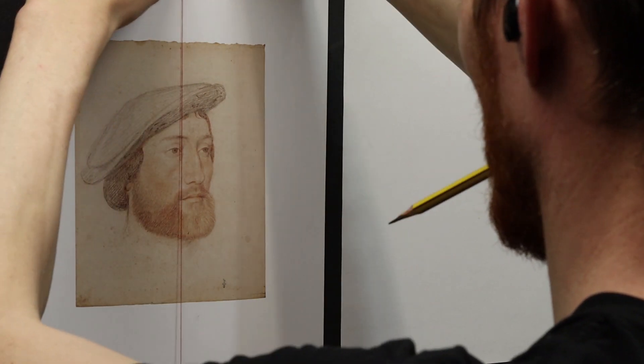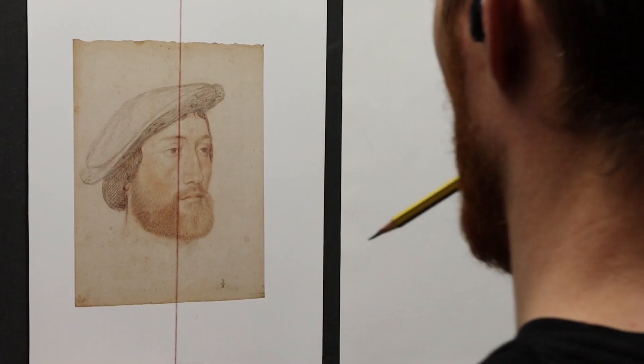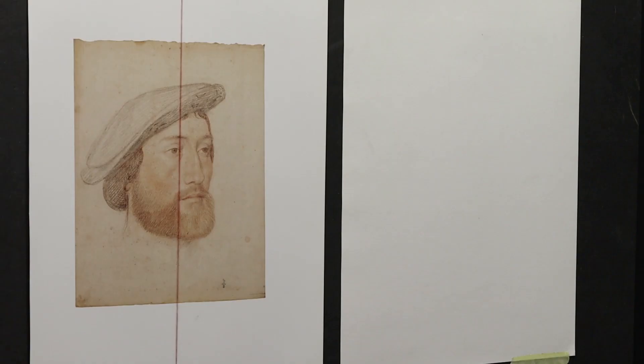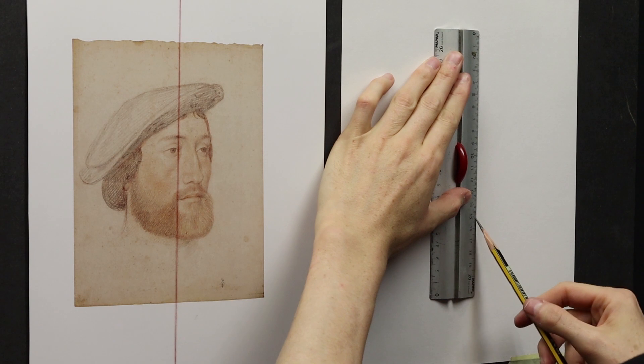Of course, if you want to do your master copy with any other type of drawing or model of your choice, just do as you want and do as you please.